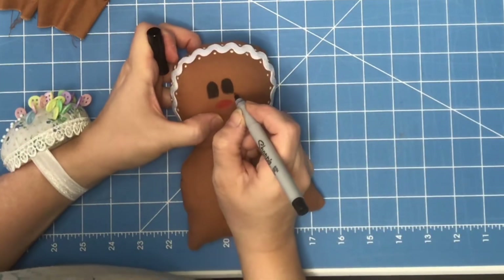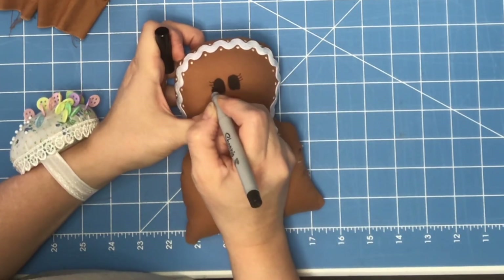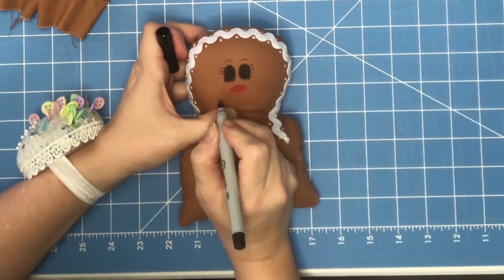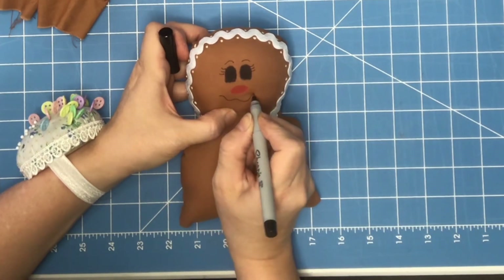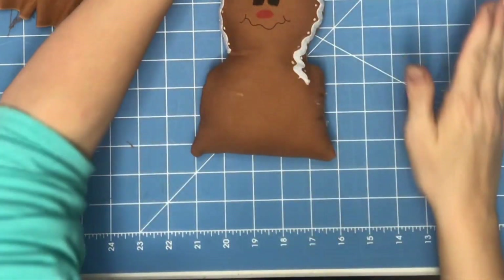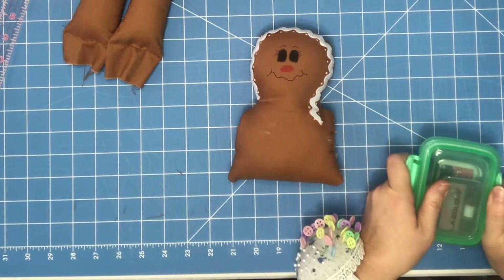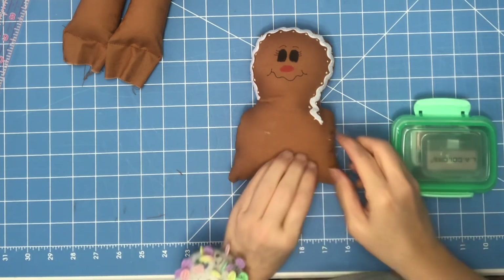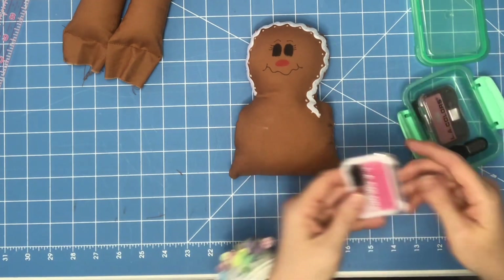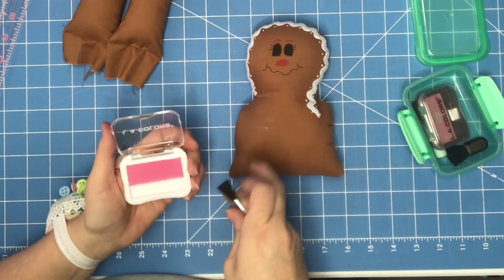Then I'm going to give her some eyelashes and some eyebrows — this is just mine, you do yours the way you want to. Then I'm going to draw my mouth. I love it — I could do this so much better than with puffy paint.